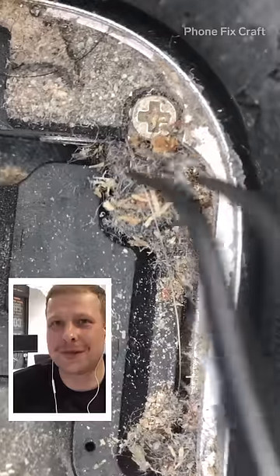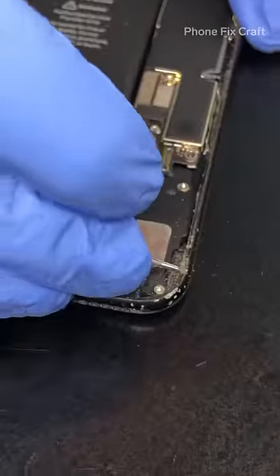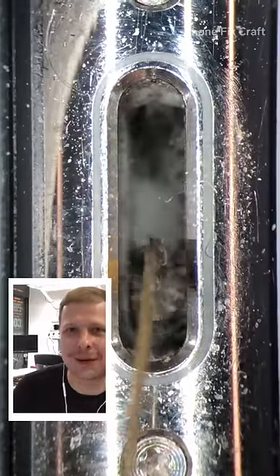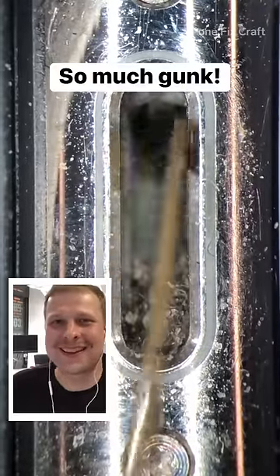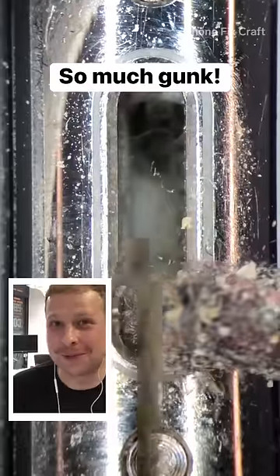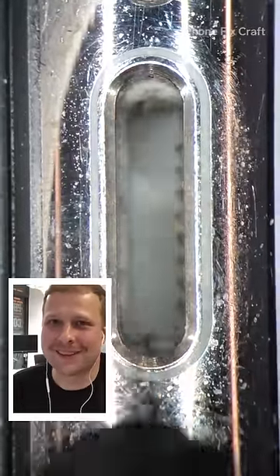So we try to remove every loose bit from the inside of the phone. The dirtiest parts would be the charging port on all kinds of phones, not only iPhones. What you see here is actually the contents of a charging port of what we usually would find there — it's just pocket lint really, pocket lint and dust.